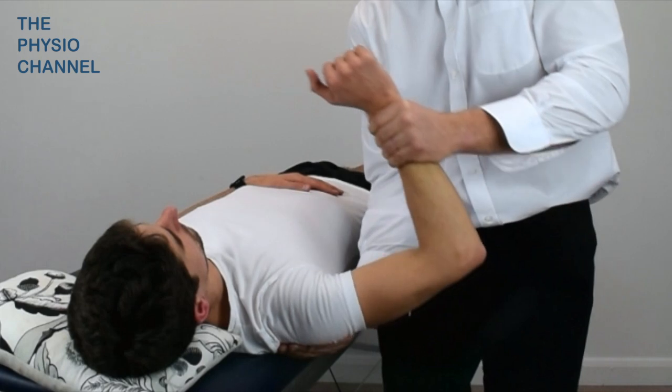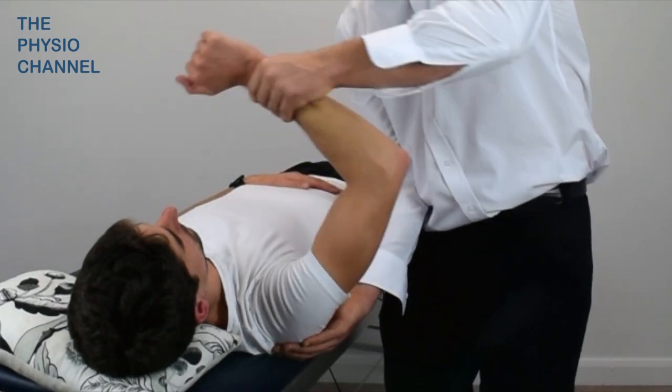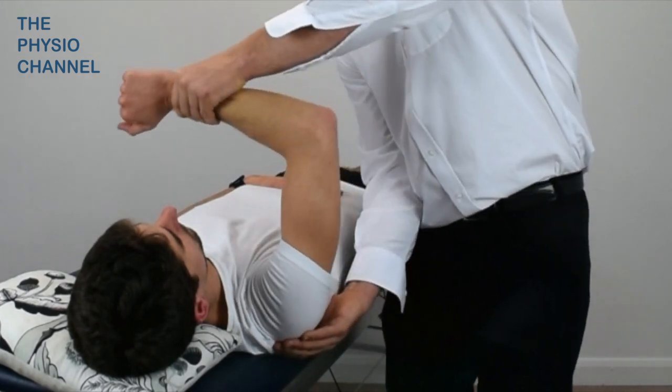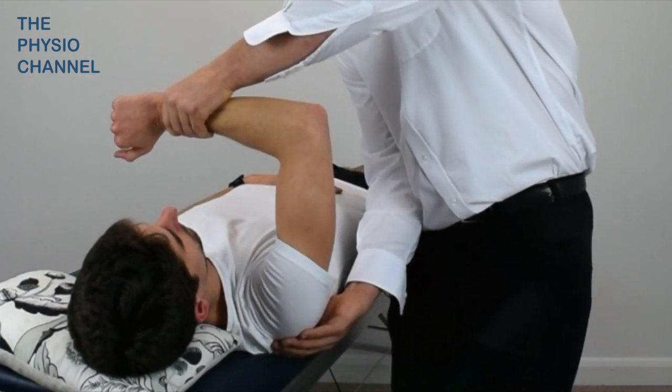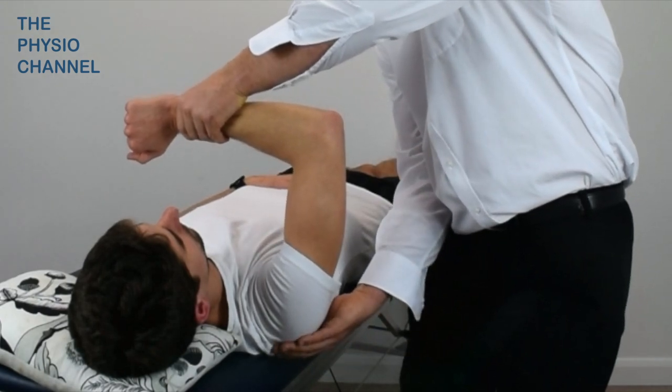A positive test is indicated if the patient reports a feeling of instability, apprehension, or pain. It is also possible for the humeral head to posteriorly sublux over the glenoid labral rim.